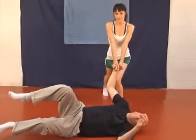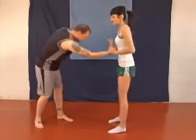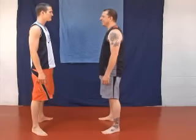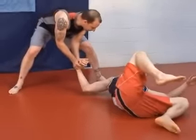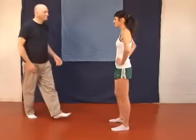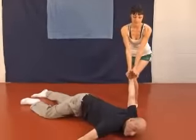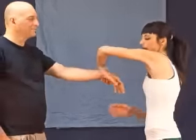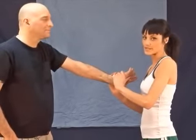We are focusing on the techniques itself. This is technique number two. In this technique, you will reach over his hand, turning it in the opposite direction. You will pull him towards your center of gravity, forcing him face down.